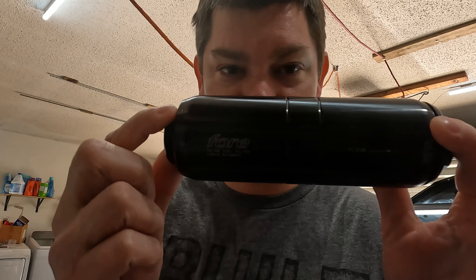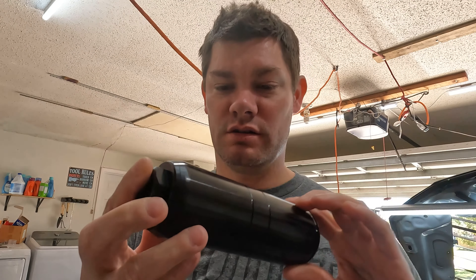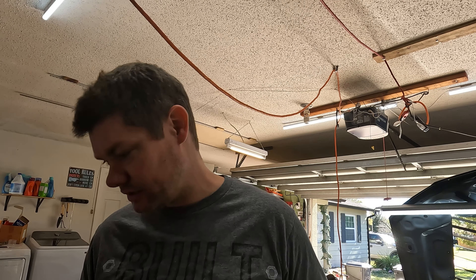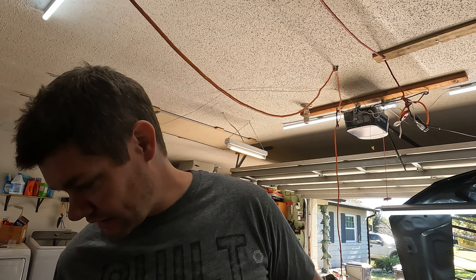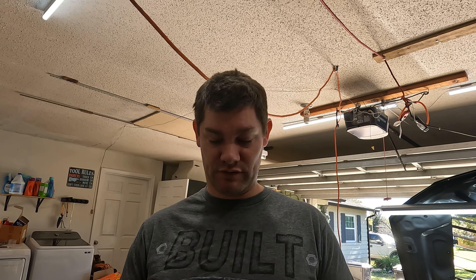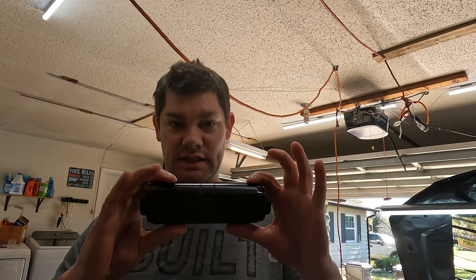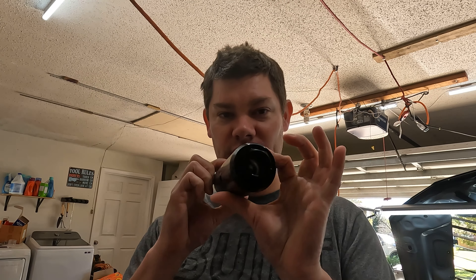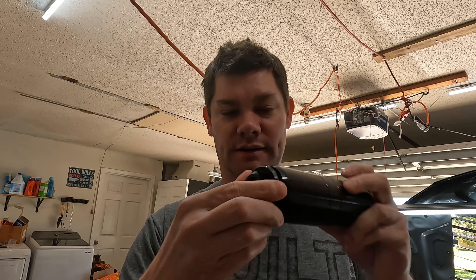So today I have a few parts from — I don't even know if you can see it — For Innovations, if I'm not mistaken, is their name. I don't have it on the packaging, but they're out of Clearwater, Florida, just down the way from me.